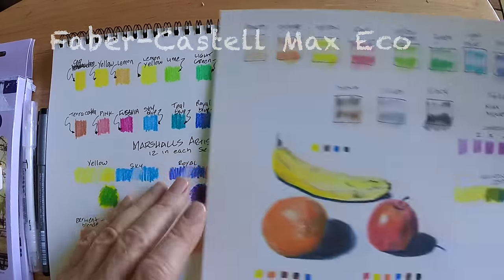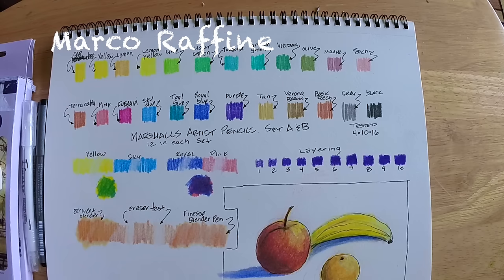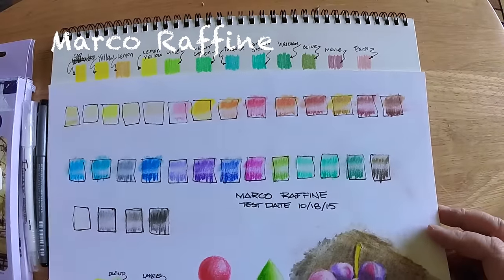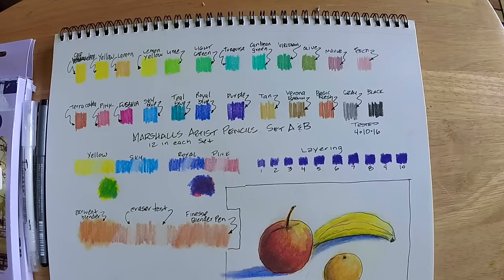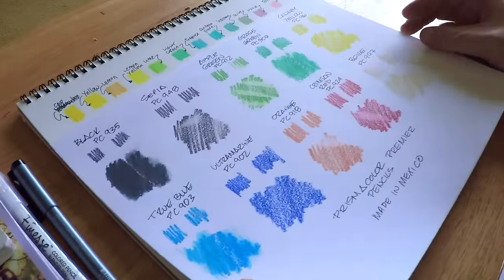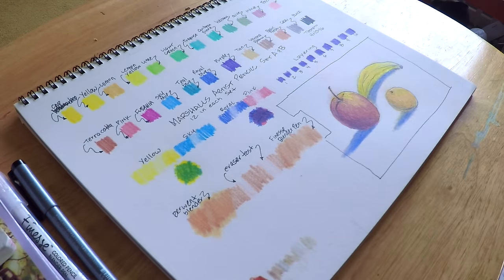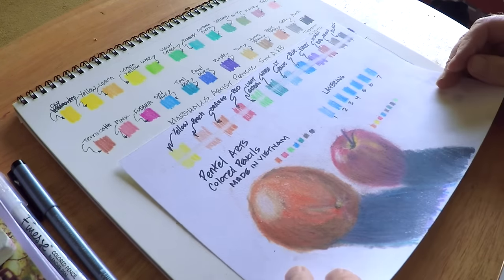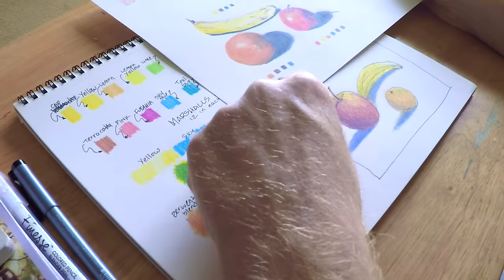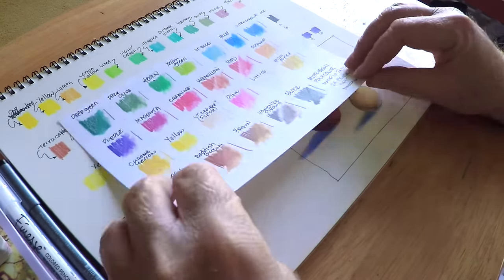These are the Faber-Castell Max Eco pencils, the more inexpensive Faber-Castell colored pencil — the Polychromos is the premium line — and I still like the Max Eco slightly better than these. Faber-Castell pencils just have great quality. Next are the Marco Raffine pencils, which are quite popular right now because they're pretty inexpensive and not bad pencils. So that was a mix of pencil comparisons, both wax and oil. Overall the Marshall's stack up reasonably well against other pencils I've reviewed — the colors are strong, just concentrated in certain areas due to the photo retouching focus.